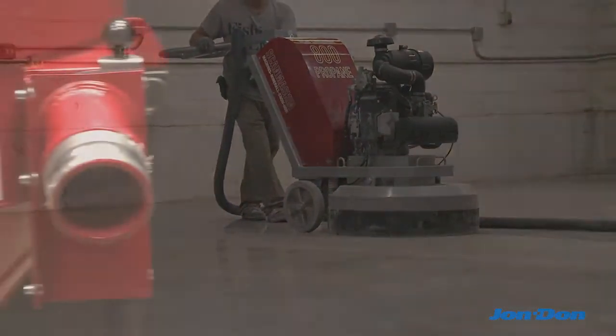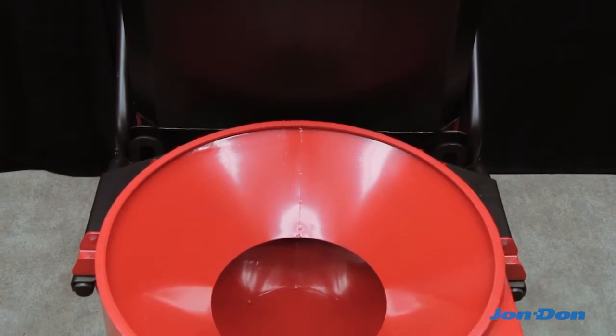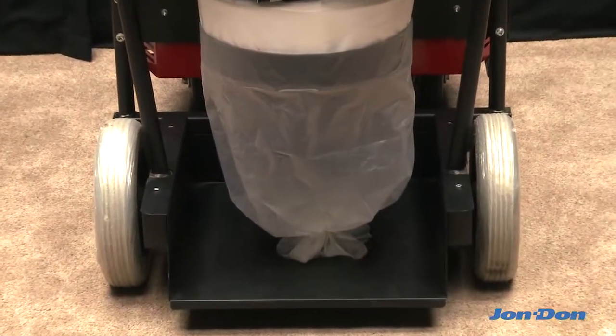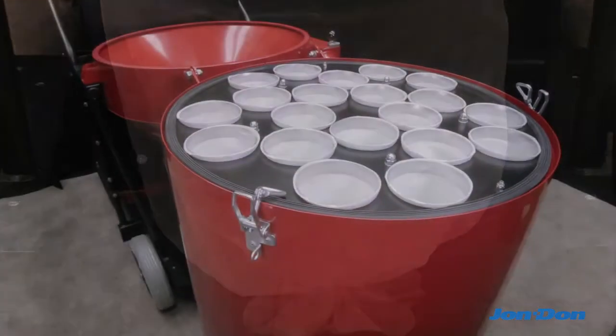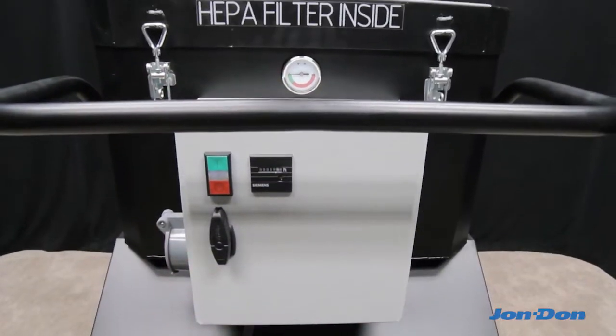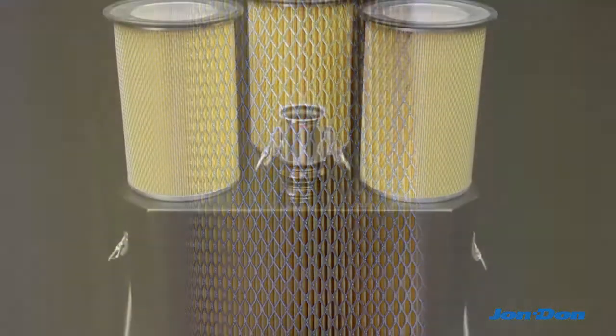First, dust is drawn in through a side-mounted inlet and into a cyclonic vortex that separates the heavy particles from the lighter ones. Heavy dust particles drop to the bottom of the barrel, while the lighter particles are drawn through 20 individual sock filters and three oversized HEPA filters, which are individually tested at 99.99% efficiency at 0.3 microns.